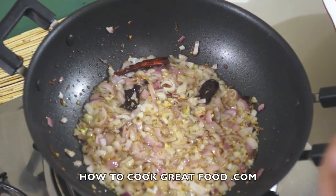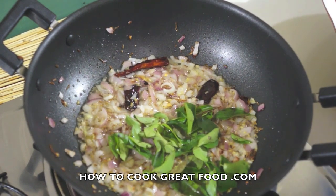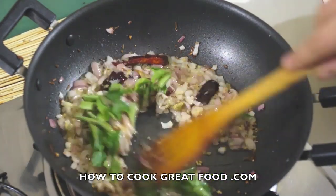Before our potatoes go in, I'm going to add some fresh curry leaves. If you can get these, they're fantastic. If not, try dried — it's not quite the same.